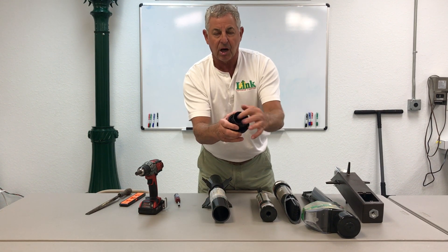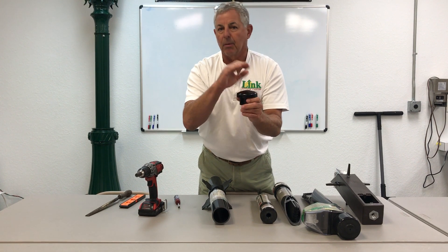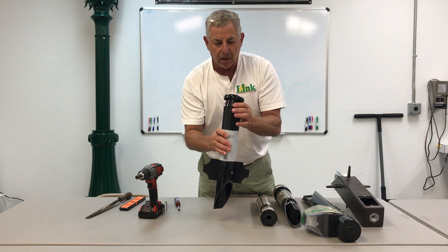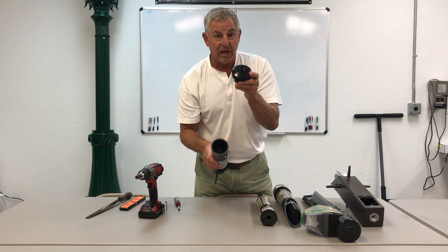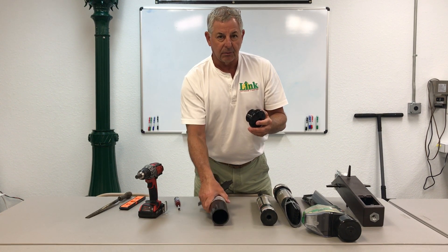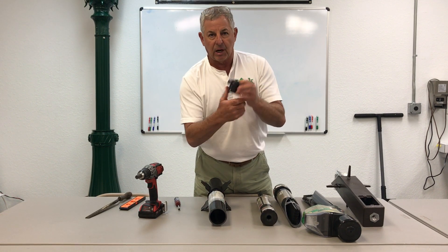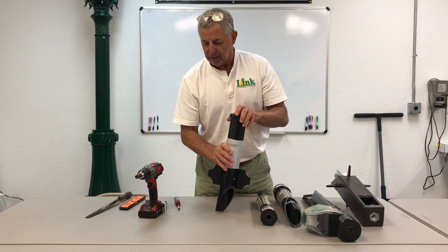Also, this cap is a breakaway cap. The center section is designed so that if somebody hits a fixture with a lawnmower, a ball, or runs into it — my dog runs into mine — it'll break away the center section of the cap and save the fixture. Then it's easy: if you buried it to the correct depth, back off the set screw, pull the cap off, remove the broken pieces, and put a new cap on. We stock these replacement caps as a separate line item.